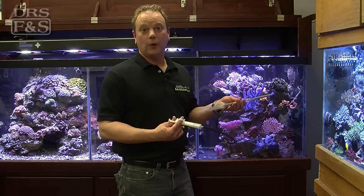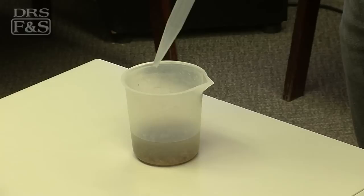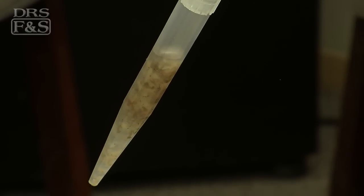I like to keep all my aquarium equipment very clean, and what's unique about this device is when you draw food up into this tube here, you're actually only drawing it up into the tube as opposed to the syringe.